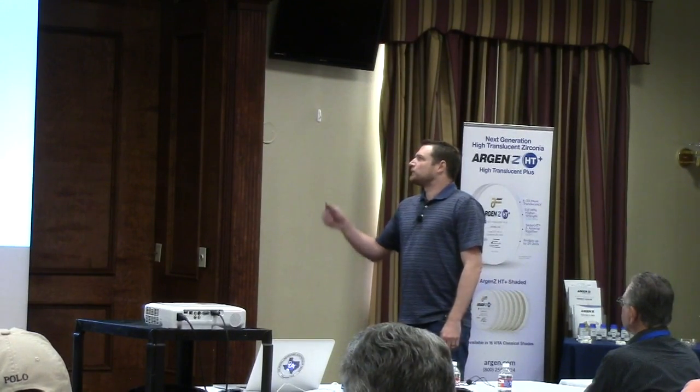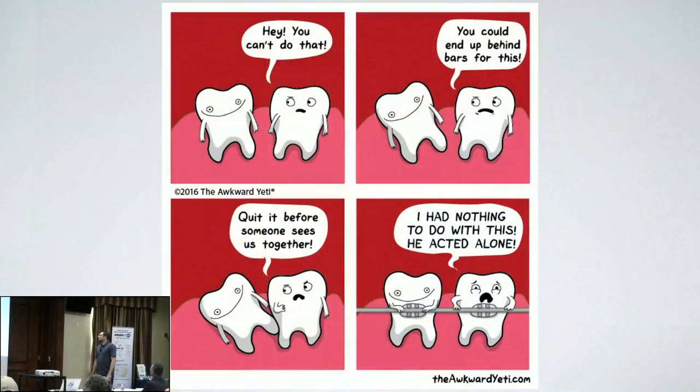Today I'm going to open up with one of my favorite memes. It goes: 'Hey, you can't do that. You can end up behind bars for this. Quit before someone sees us together. I had nothing to do with this. He acted alone.' So ortho is a little different.